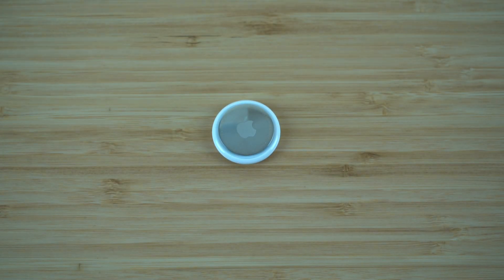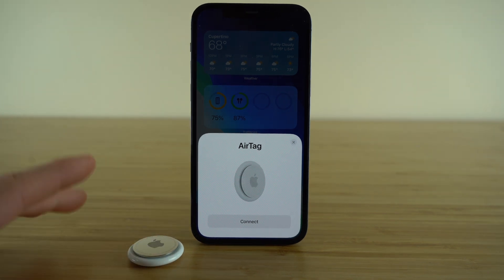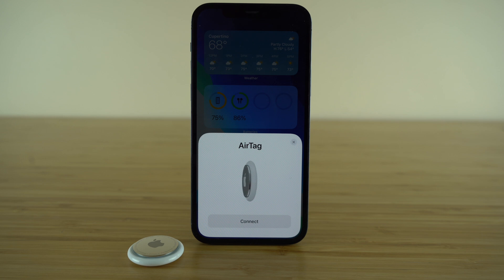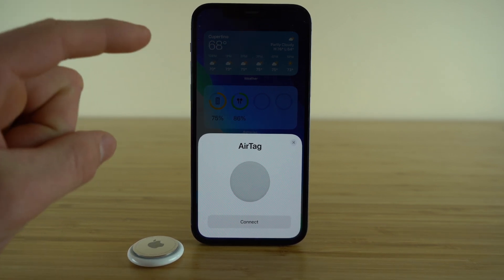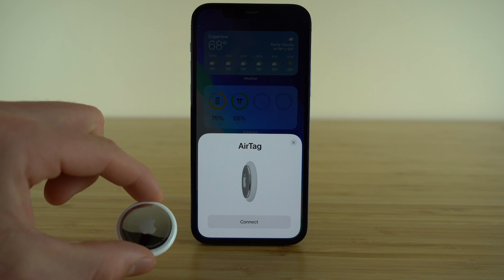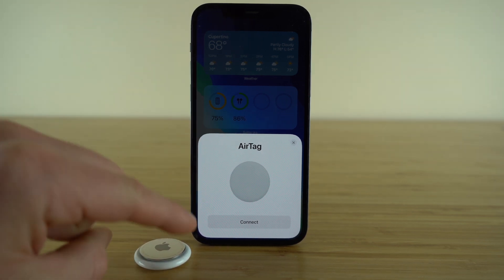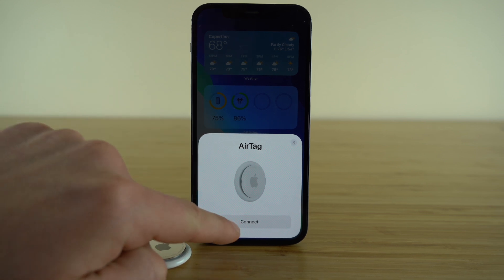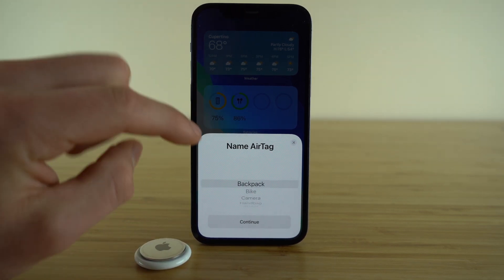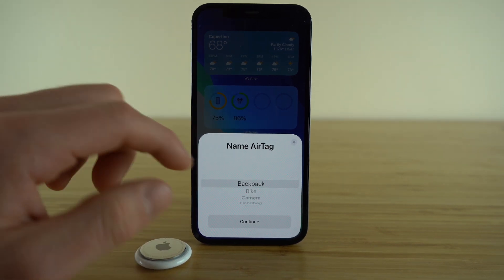Let's jump into the initial setup process. Now that our AirTag is out of its box and powered on, we need to get it connected to our devices. All you need to do is open your Apple device, make sure your Bluetooth is turned on, and then simply place your AirTag nearby. You'll see an AirTag connection prompt appear on your screen. Then just click the Connect button, and you'll be able to choose the name for your AirTag — this is where you're going to place your AirTag.